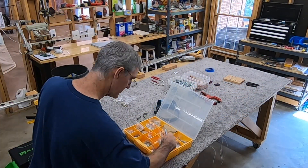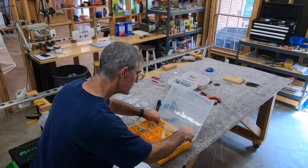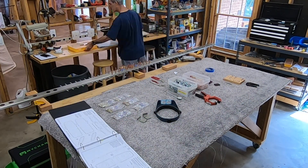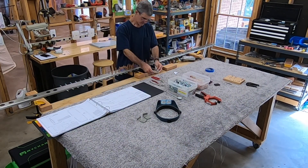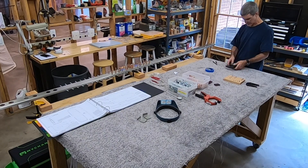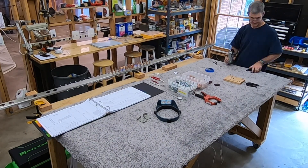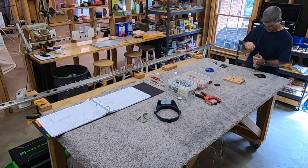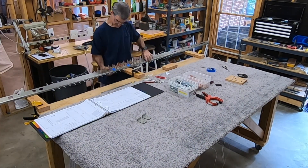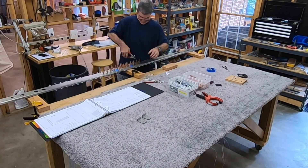Jumping ahead a bit now, working on the front spar. I've got the spar doubler and the spar caps clicoed to the spar itself, and I'm now picking out the mini bags of rivets I'm going to be using. On the front spar, it's not so straightforward - sometimes you're going through doubler and spar web, sometimes through doubler, spar web, and spar caps, sometimes through all those plus the attachment brackets, with various combinations of AD3s and AD4s. So it takes a lot of different sizes of rivets, which means you spend a lot of time readjusting your squeezer and you want to pay very close attention to the rivet pattern diagram in the plans.